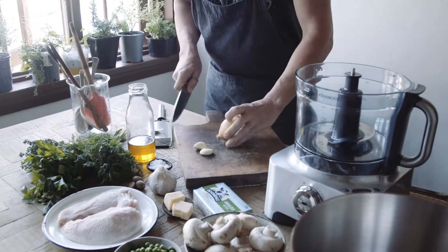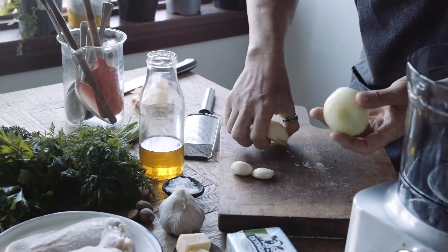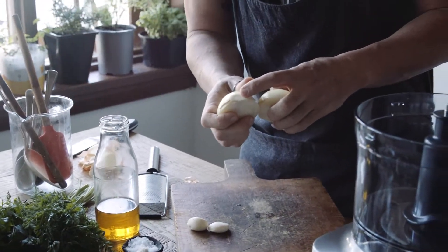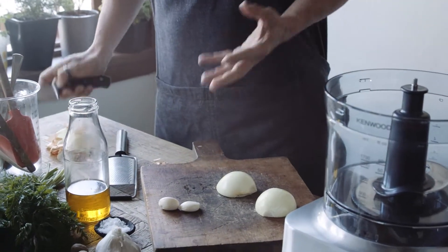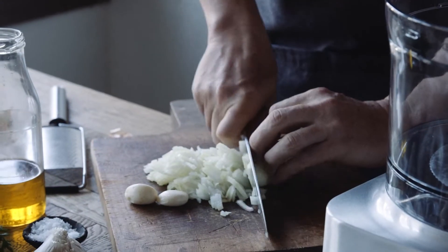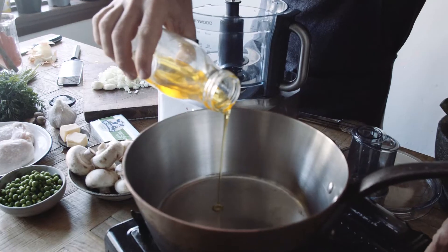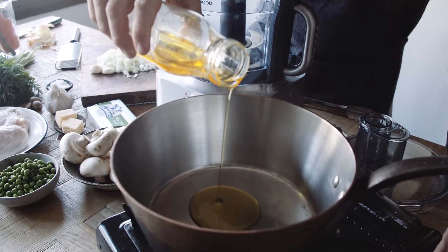So we're gonna start off with an onion. There really is only one way to stop yourself from crying when you're doing onions — give it to someone else. But in all honesty, if you remove only a small amount of the core, that reduces some of the gases that the onions emit. So what we're gonna do is sweat down some onions, which basically means to cook them until they're translucent, in some rich creamy Devondale butter, a good tablespoon of extra virgin olive oil, straight into the pan.